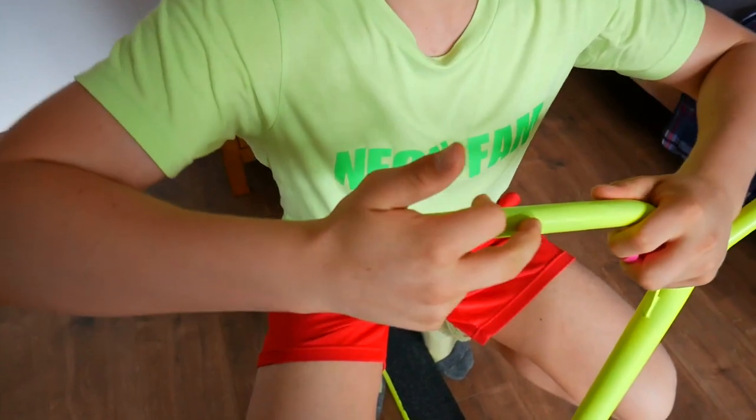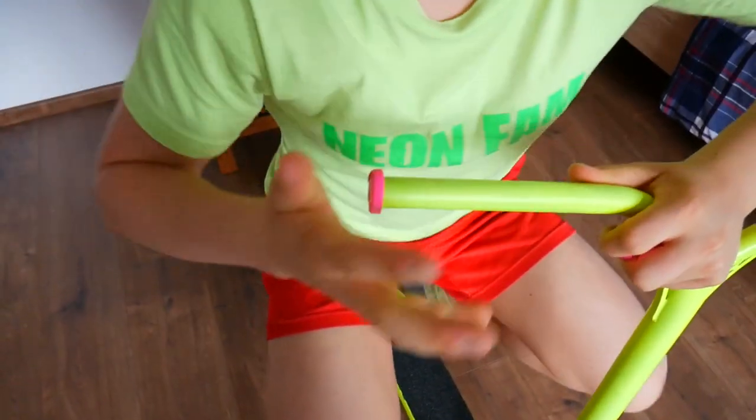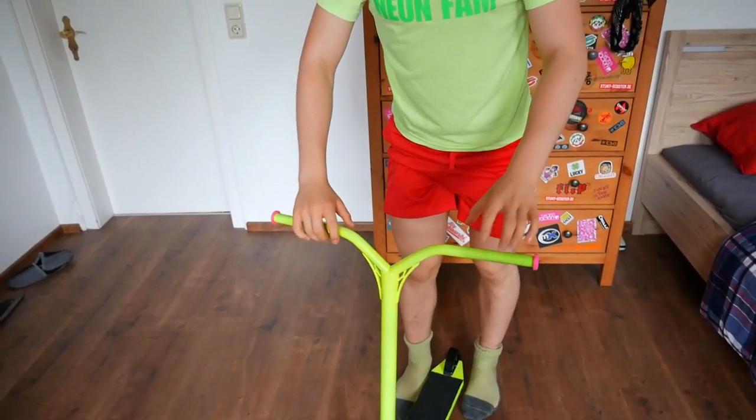Now take your bar ends and put them on — just press them in. Now it's time to put on your grips. I personally prefer tennis grips. If you want to know how to install tennis grips, make sure you check out my tennis grip tutorial, which will be linked down in the description. Click that annotation right here to find out more.